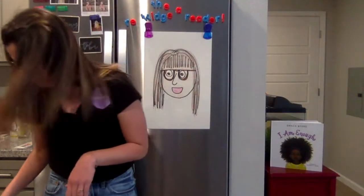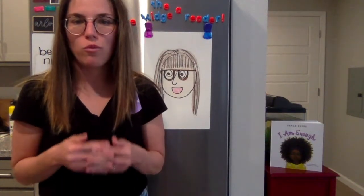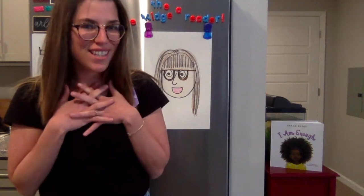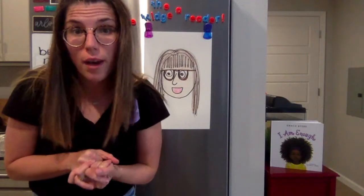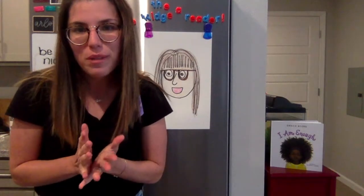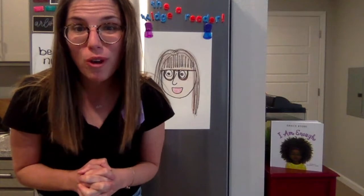The next thing we are going to do is write some words on our paper that describe who we are on the inside — words that mean a lot to us. For me, I'm going to write 'mommy' because I'm Arlo's mommy, 'artist' because I like to create things, and 'teacher' because that's my favorite job in the whole wide world.